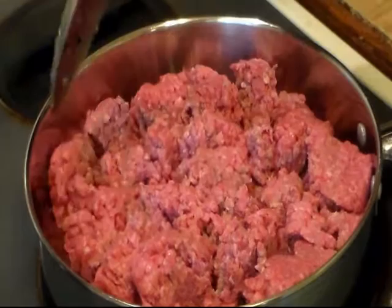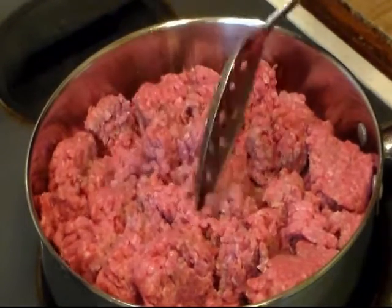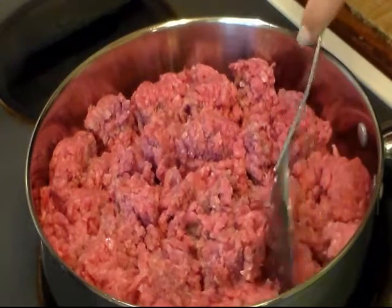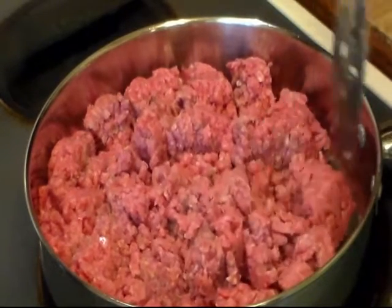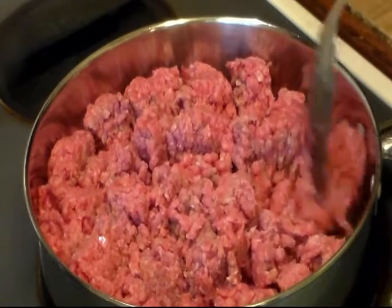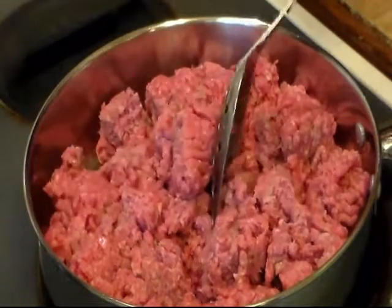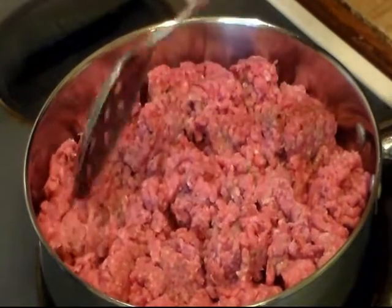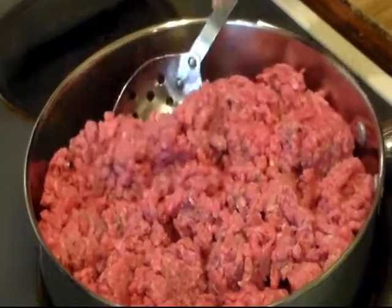It looks awesome and my husband really loves Sloppy Joes, but out of the can - that can mix - I just don't like it. So I thought I'd give it a try to make some homemade, and that way we can eat it for dinner tonight and then he can have some when he comes home from work tomorrow for his lunch.